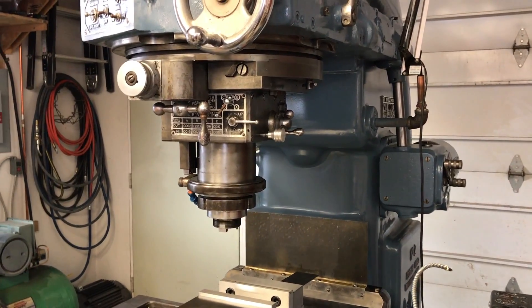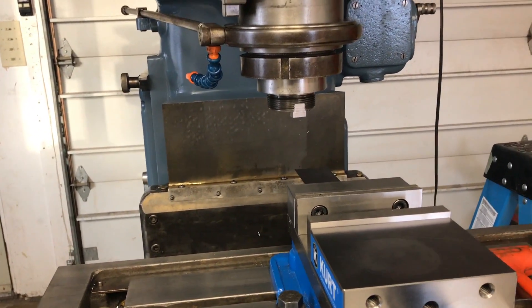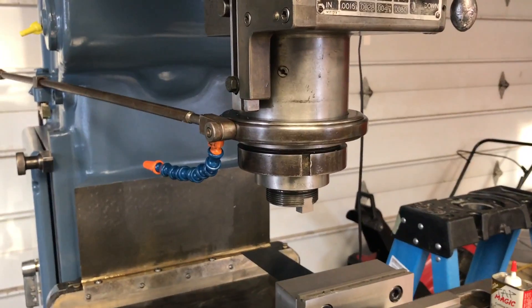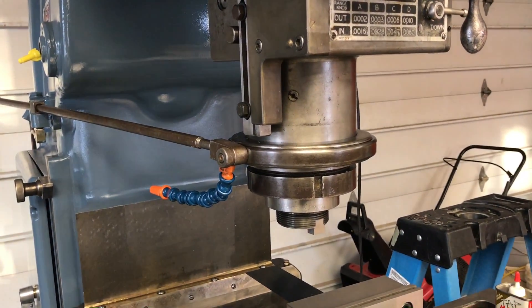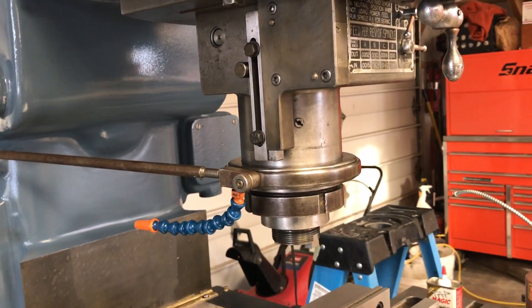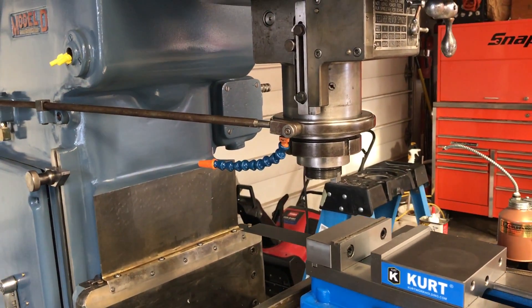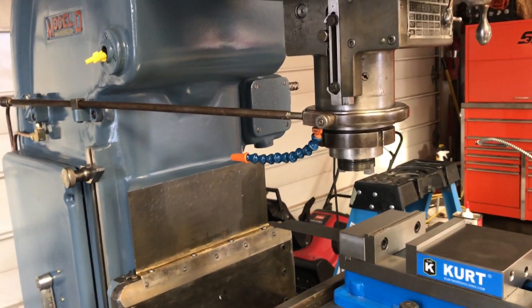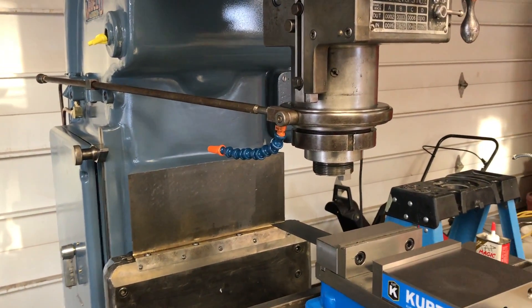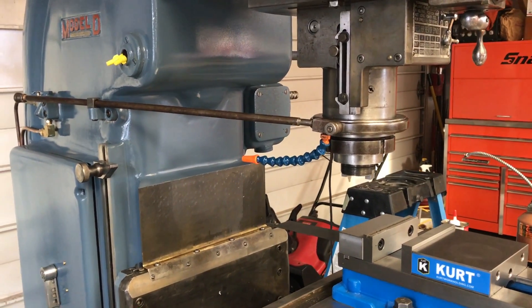It has a lot more power than a three-quarter horsepower in my mind. I ran a two-inch face mill on this machine the other day, taking a full-width cut at about 25 thousandths deep, and I don't think it slowed down whatsoever. I'd be interested in getting an RPM meter to see how much it actually slows down. I'm sure it slows down a little bit, but I think that three-quarter horsepower motor will be plenty for this machine. Some people say they switch them out, but I don't see any reason to — especially since this mill is designed for end mill use under three-quarters of an inch, though I kind of want to use it as an all-purpose mill and will probably push its limits a little.